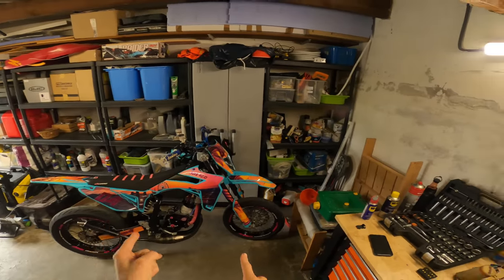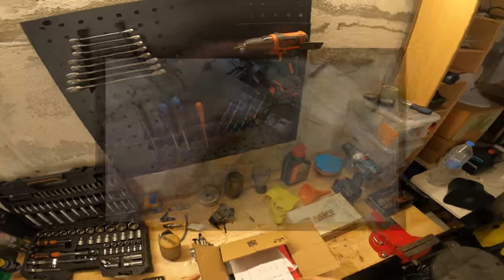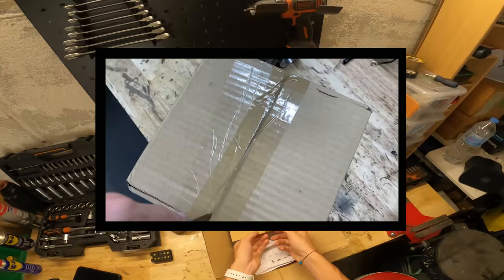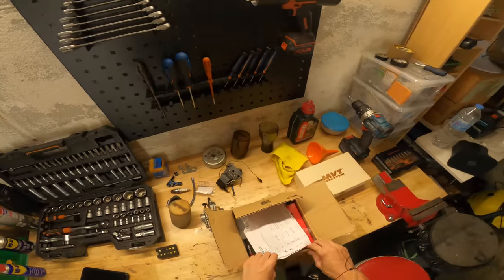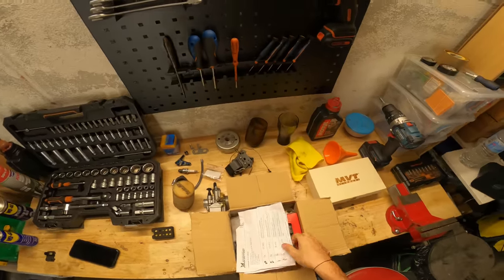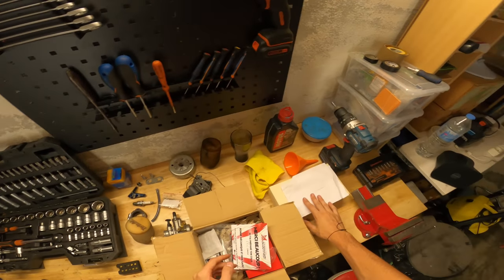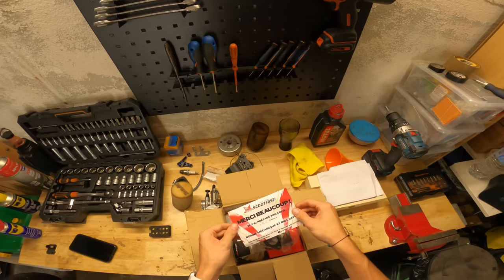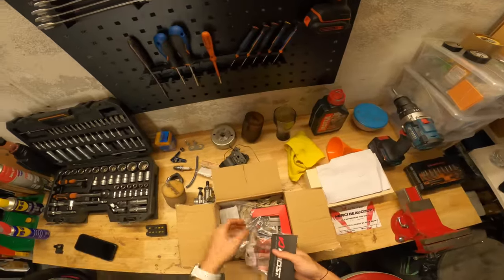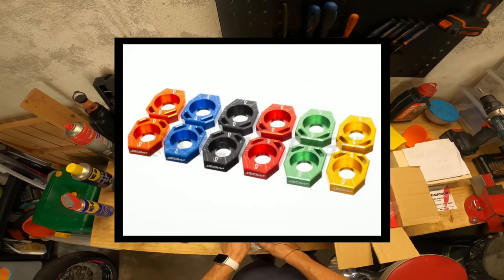Donc je vais monter ça, mais avant je vais vous les montrer et on va déballer le colis ensemble. Dans l'edit j'ai fait semblant d'ouvrir le colis pour la première fois alors que c'était pas la première fois. Regardez la puissance du cutter, il a coupé le carton et la feuille carrément. J'ai changé la lame, maintenant il me fait peur ce cutter. Bon on est parti pour unboxer le colis. Première pièce, c'est le tender de chaîne Most pour Sherco.